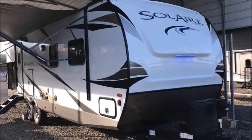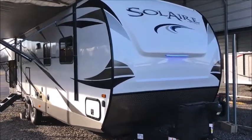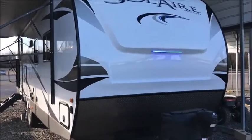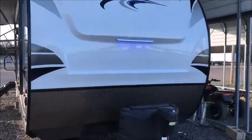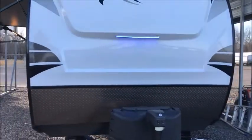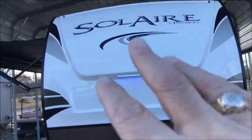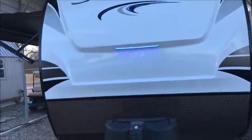Hi, this afternoon I'm shooting a video of a 2020 Palomino Solaire. This is a brand new camper — it's a 258 RB. We have a couple of these in stock. This one is optioned out a little bit different than the other one. For those of you that do not like the windshield in the front, this one does not have the automotive style windshield.